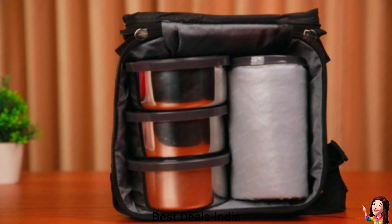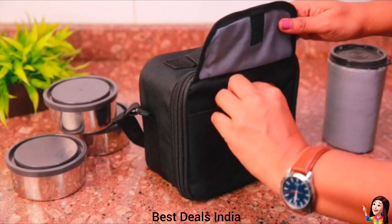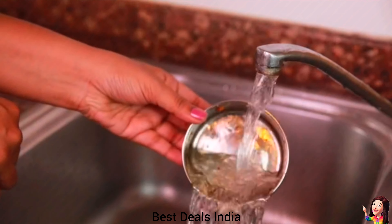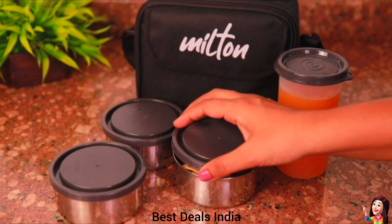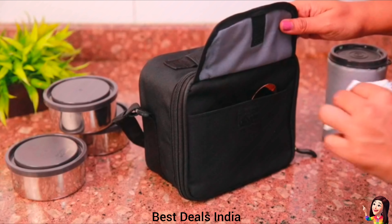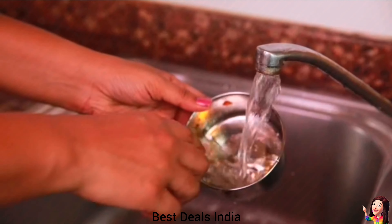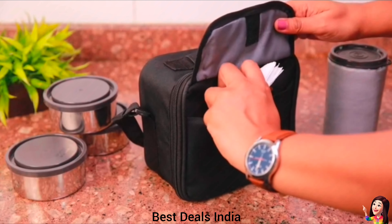11. Lunch Bag: the steel combi is an insulated lunchbox with a soft outer jacket that keeps food hot and fresh for hours. Freedom of carrying liquid dishes as containers are leak-proof. Features an extra pocket to carry spoon, fork, handkerchief, medicine, and sugar cubes. Product link is given in the eleventh link.